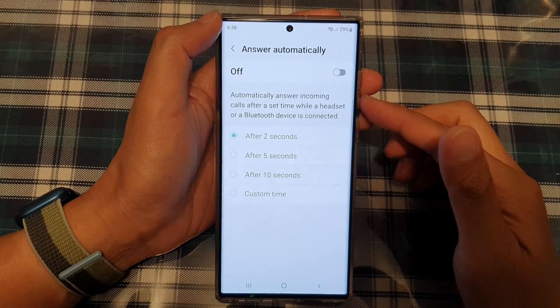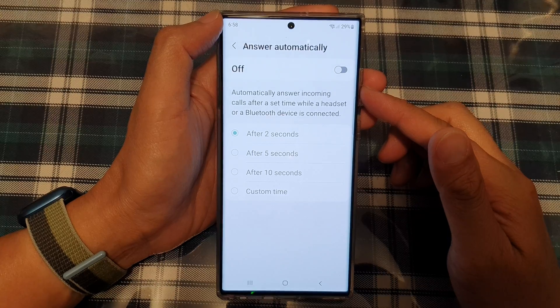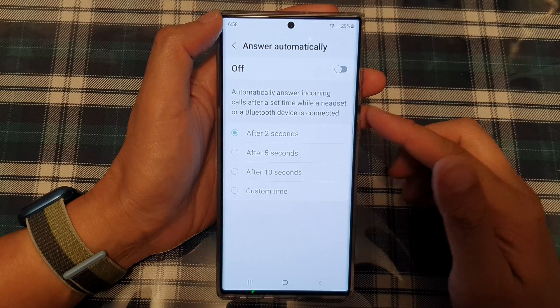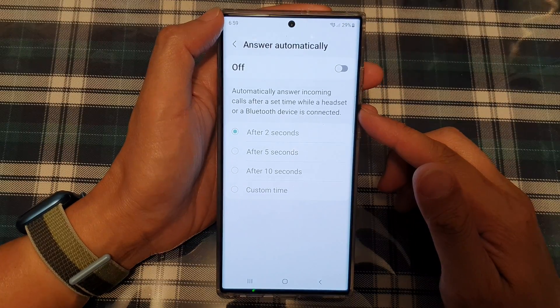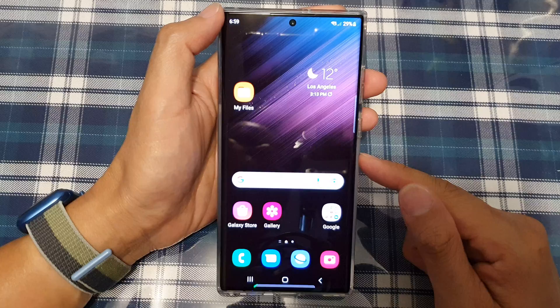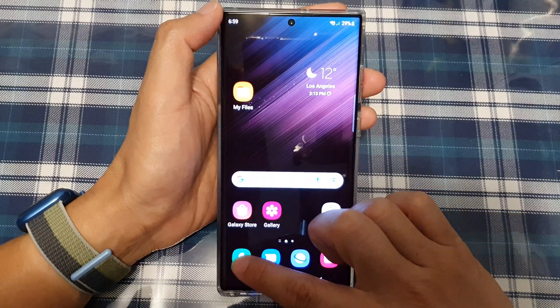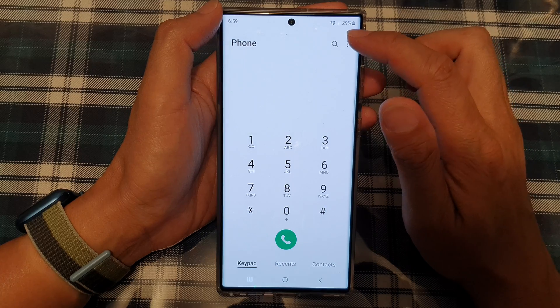Hey guys, in this video we're going to take a look at how you can enable or disable automatic answering of incoming calls after a set time on the Samsung Galaxy S22 series. First, tap on the home button to go back to the home screen. Next, open up the phone application, then tap on the more button at the top.